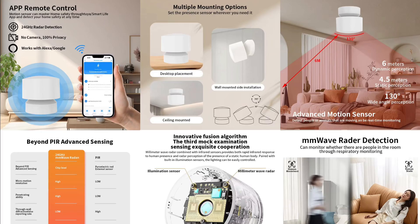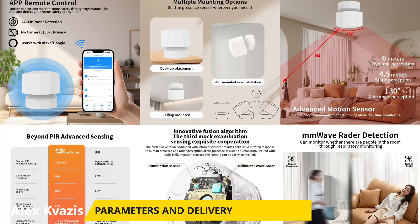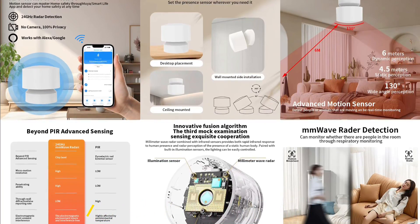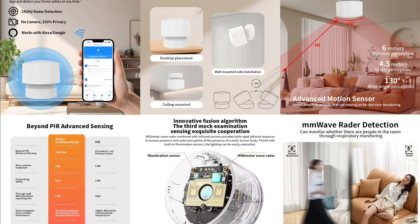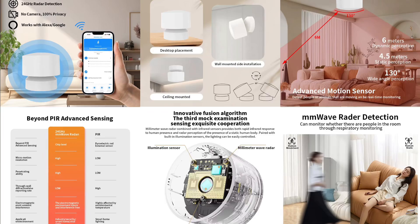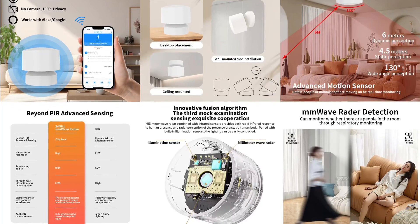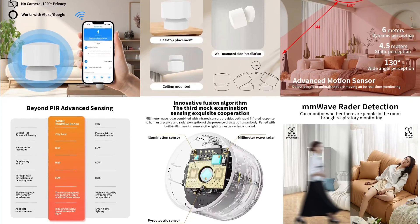Type of device: microwave presence sensor. Frequency: 24 gigahertz. Interface: Zigbee 3.0. Detection range for stationary objects: up to 4.5 meters. Moving objects: up to 6 meters. Sensor detection angle: 130 degrees. Power: USB-C, 5 volts. Operating temperature range: from minus 10 to 45 degrees Celsius. Ecosystem: Tuya Smart.